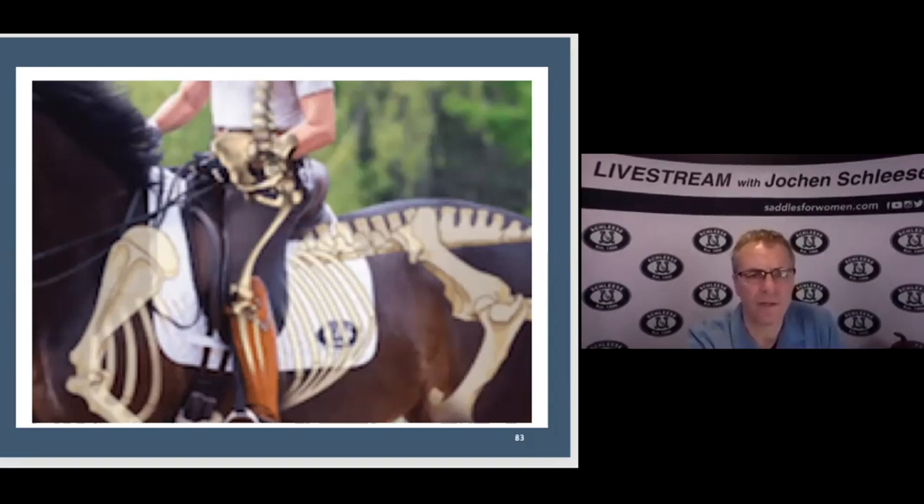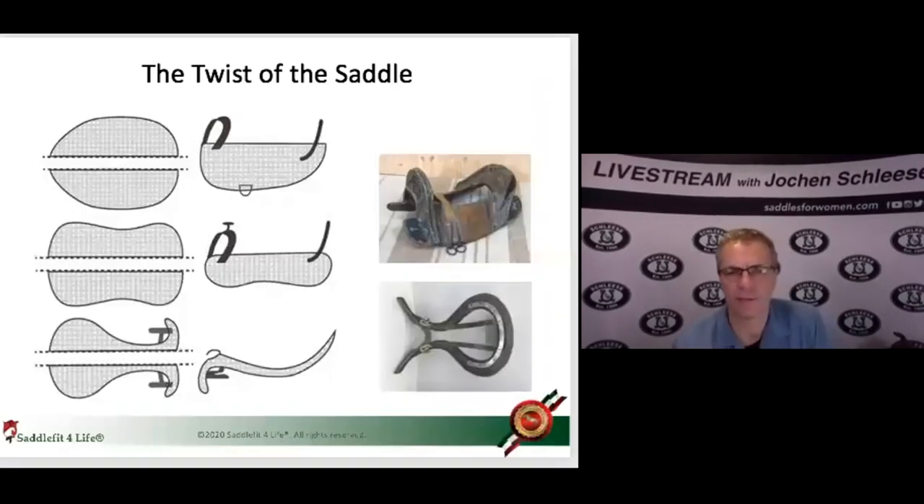There are certain ways to test if the tree is okay, which I'm going to demonstrate. But first I want to show you a picture of the different types of trees that are out there. The old army saddles had big, big bars. The western saddles have a little bit less width where the thigh is, and then the English saddle has steel-reinforced bars right through here.